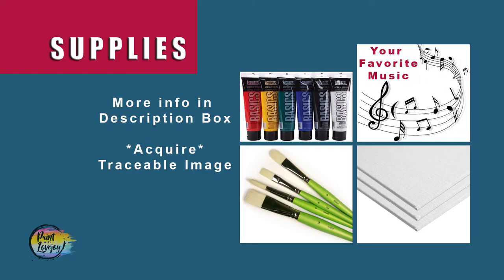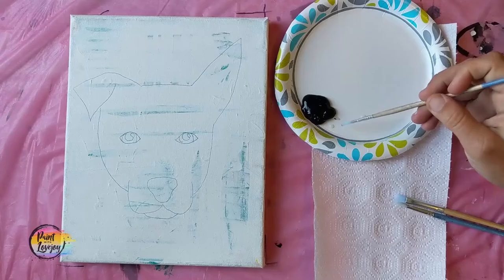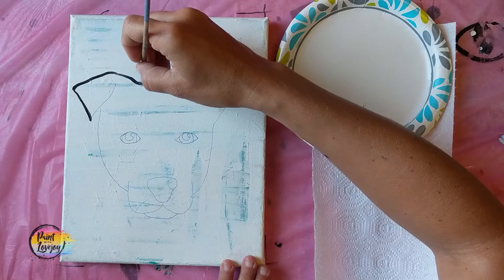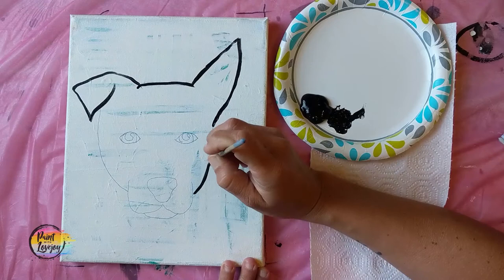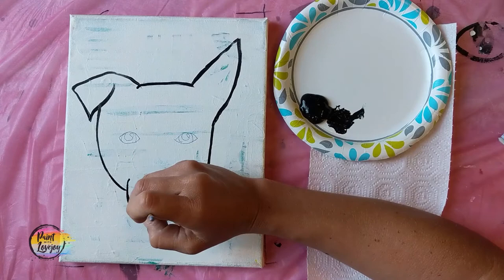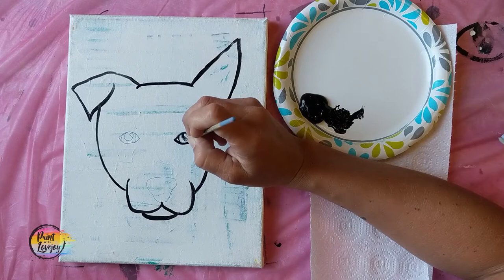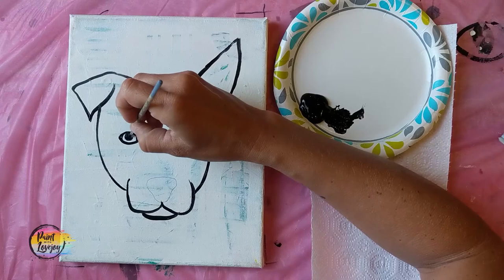I hope you're ready to paint. This dog flower skull is going to be a lot of fun, so make sure you've got your favorite music on and all your supplies gathered. Don't forget to take your progress photos. Once you've got your traceable transferred to your canvas or panel, you're going to take that small pointy brush with black paint and outline all those lines you just transferred. This solidifies our composition. We will redo this step at the end, so don't stress about it being perfect. Play with the pressure of your brush — the harder you push, the wider the line; the lighter the touch, the skinnier the line.